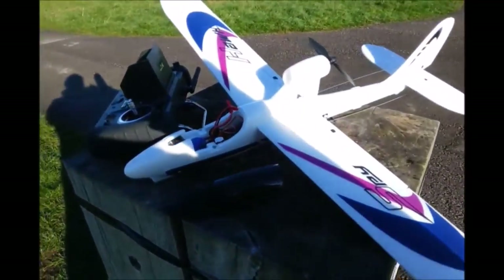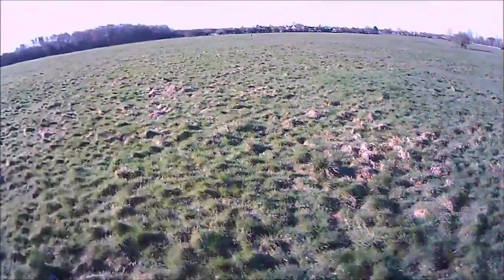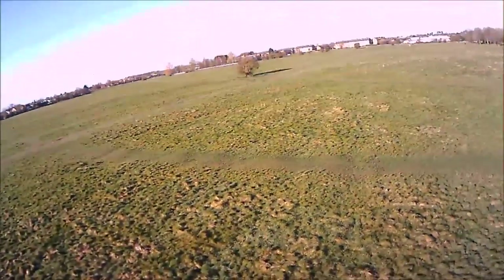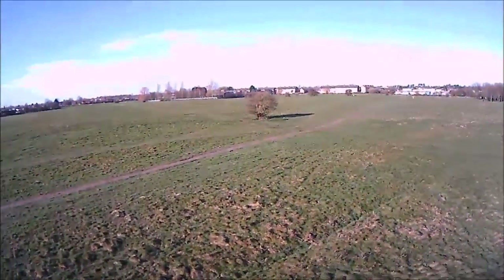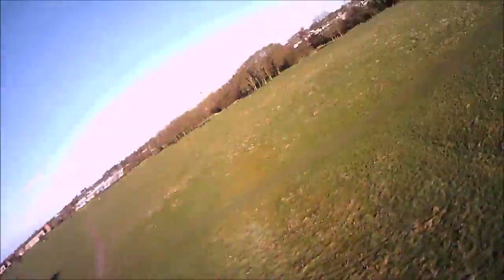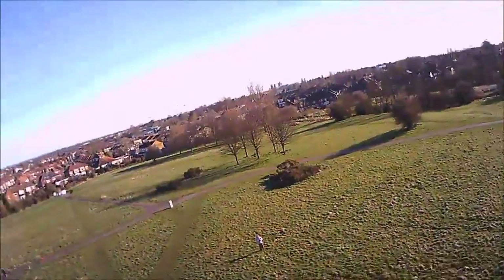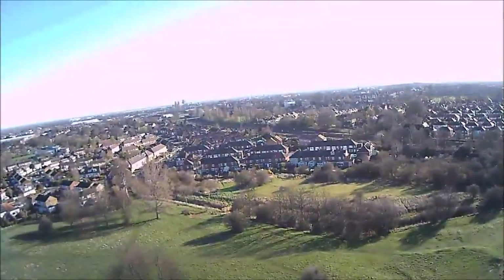Here we go — wish us luck! We are full throttle and we're away. We do have to throw it just towards the horizon, nice and straight, and the plane will sort itself out. This is of course the first-person view footage — FPV — from the camera in the nose of the plane. It's banking about! As we said, there is an autopilot system which basically knows what is flat and level, and it will move the ailerons and flaps to keep you as straight and flat as possible.